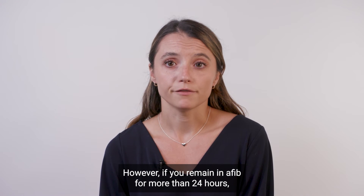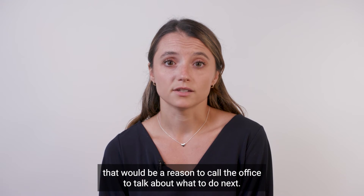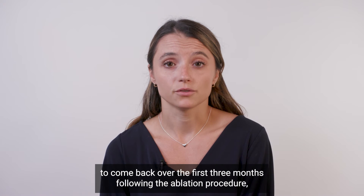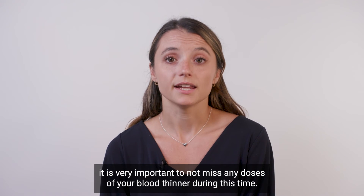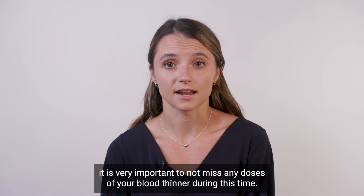However, if you remain in AFib for more than 24 hours, that would be a reason to call the office to talk about what to do next. Because AFib has the potential to come back over the first three months following the ablation procedure, it is very important to not miss any doses of your blood thinner during this time.